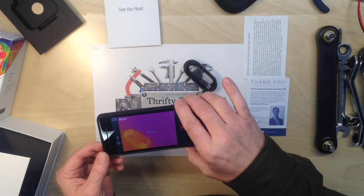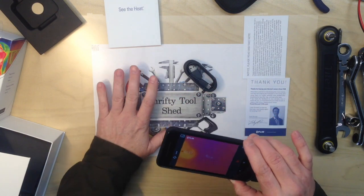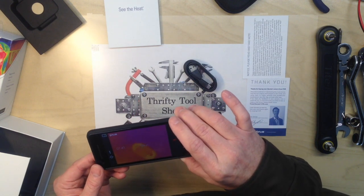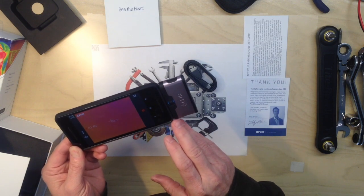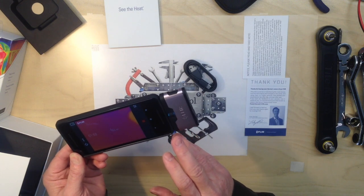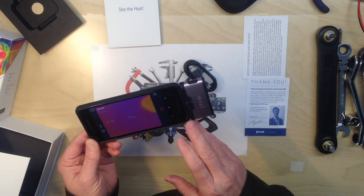I decided to give it a try, and so far after just a few minutes playing with it, I really like it. I think it's going to come in handy tearing down and repairing things on the bench. I've been wanting an actual infrared camera for a while, and this is a great way to be able to easily take video with it.